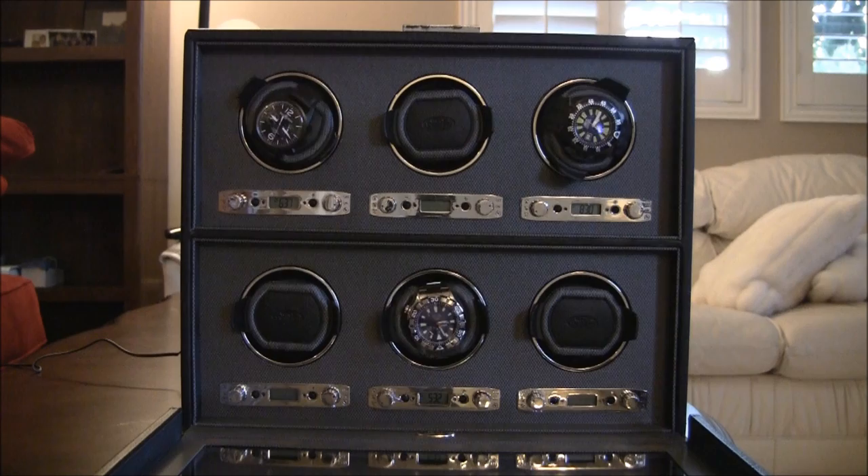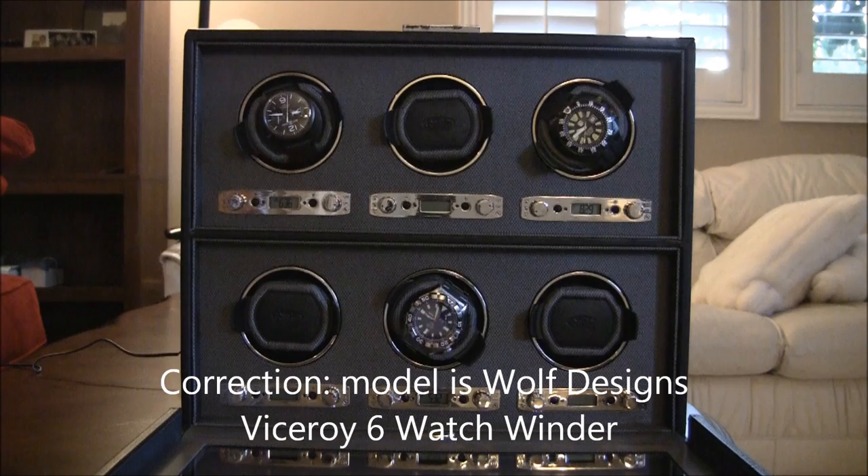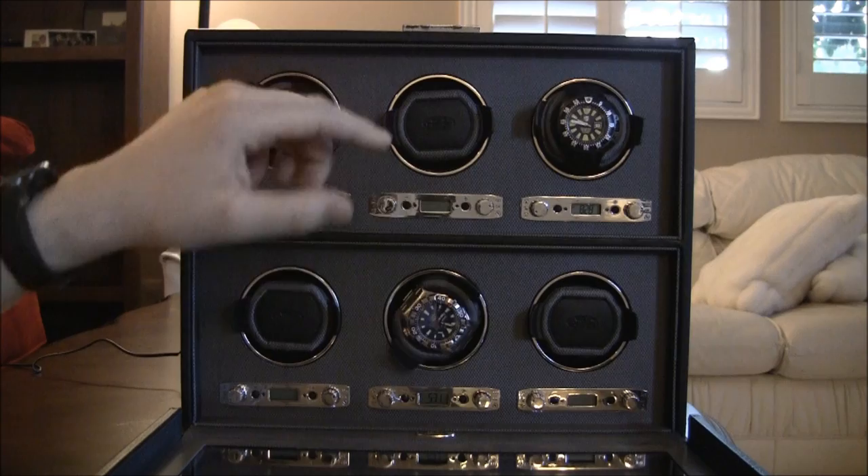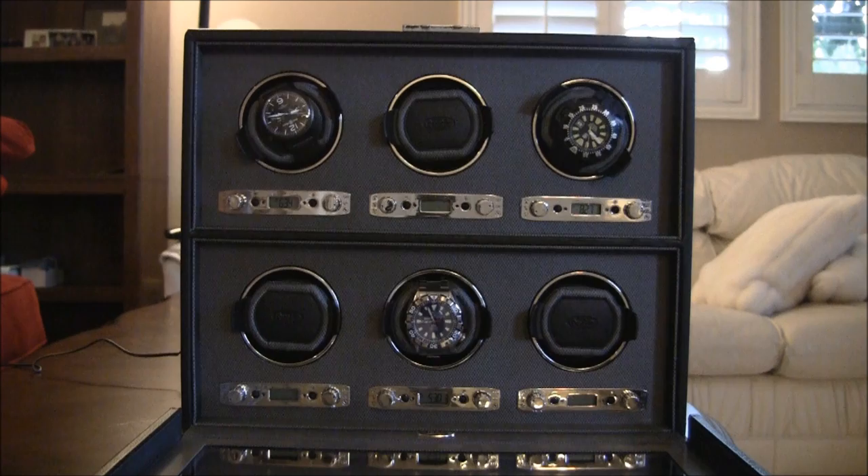This is a six-piece watch winder from Wolf Designs, and this is called the Heritage Model. It uses the module 2.7, and that module refers to these watch winders right here. This whole unit is the 2.7 module. They keep upgrading it, so this one is the latest one, and it has more features than the previous modules.